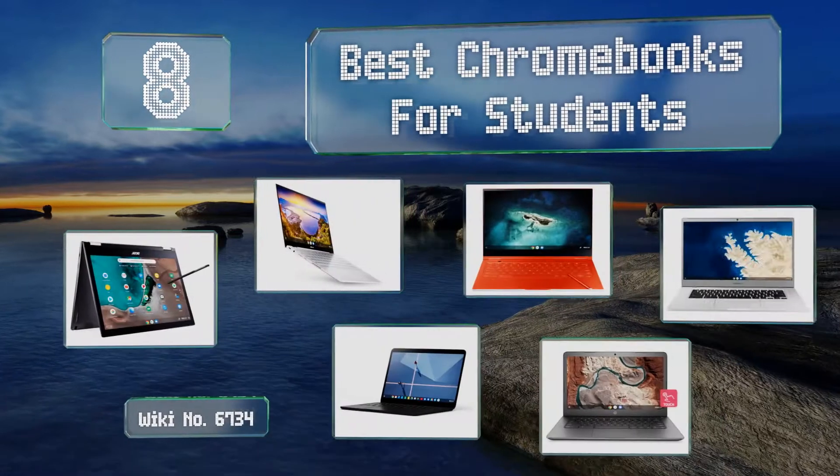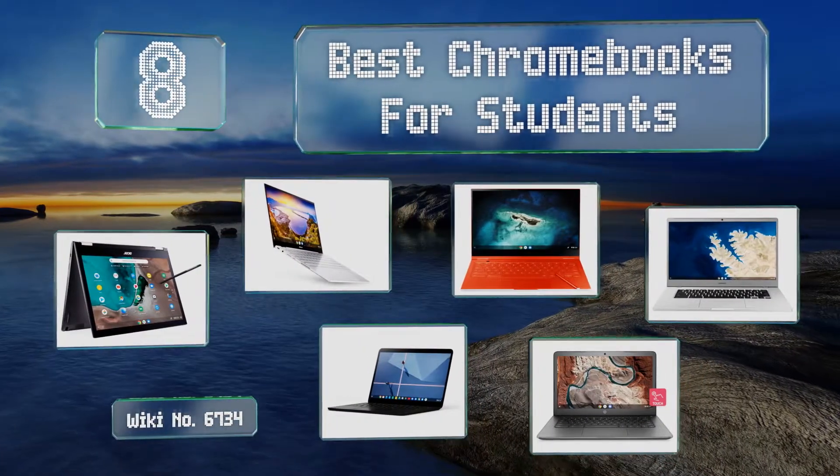EasyVid presents the eight best Chromebooks for students. Let's get started with the list.